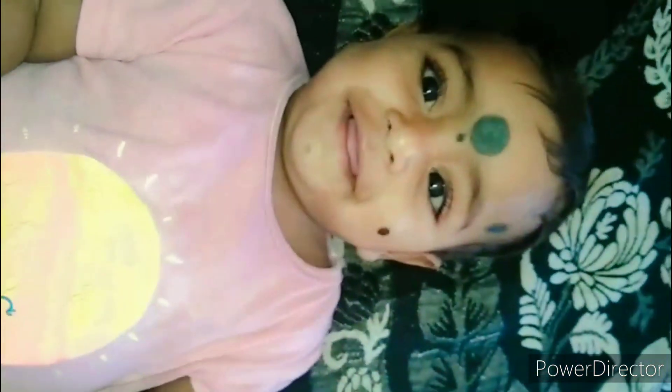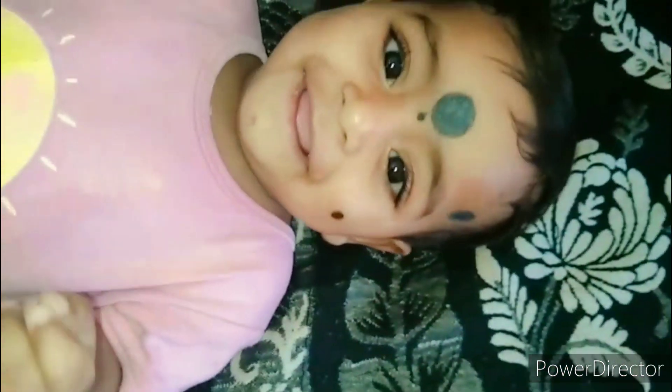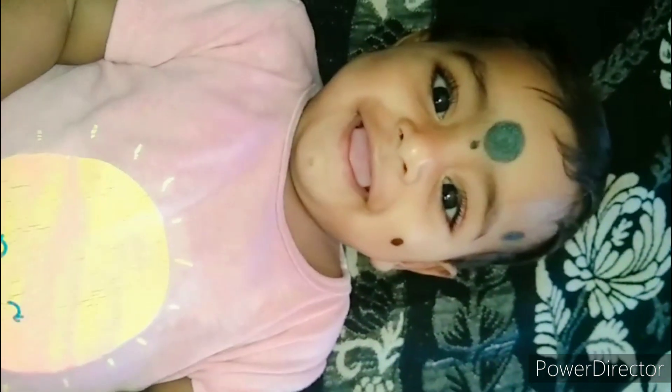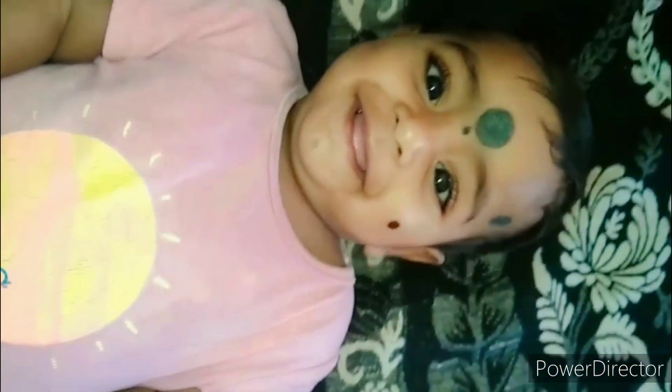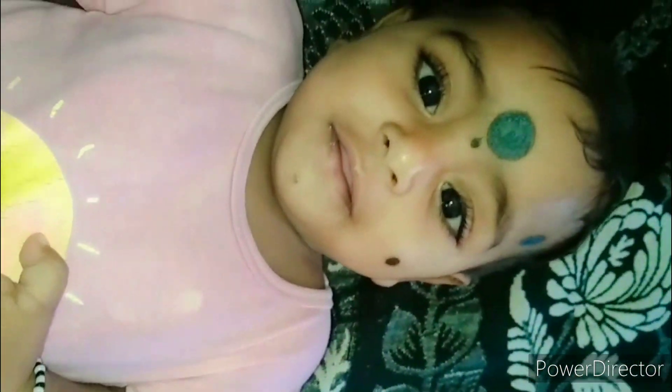We are prepared for our food. We are very happy to be here. Thank you for watching Aditya's Tales.